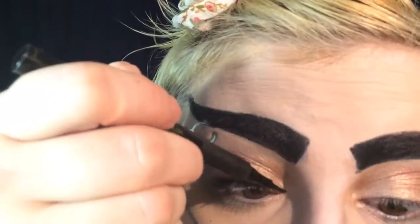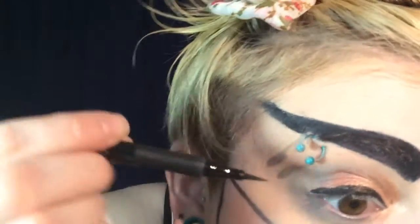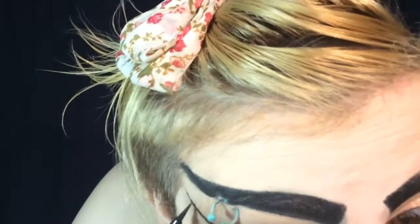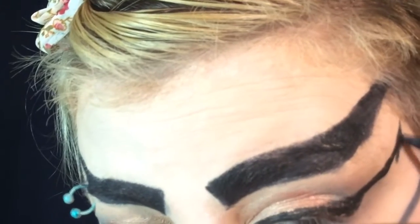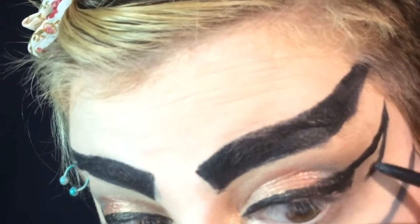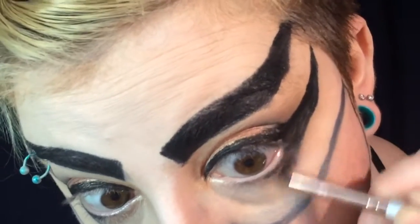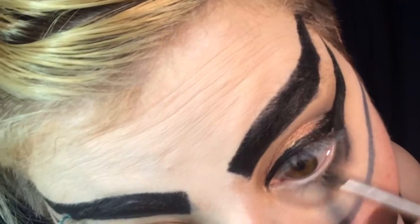No Erin look is complete without a gigantic wing, so I'm going to go ahead and draw one on right now with the felt-tipped eyeliner pen. These are going to be pretty massive wings, so just deal with it. I wanted the wing to have a little bit more depth to it, so I am widening it and filling it in with the NYX retractable eyeliner and then also smoking it out with the black eyeshadow.